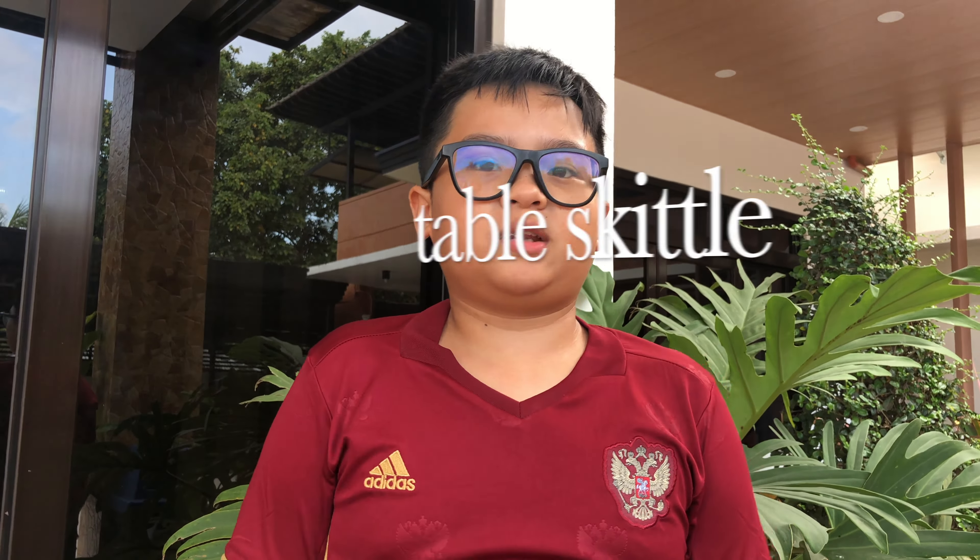Hi! Today I will demonstrate to you some safety precautions before playing target games.